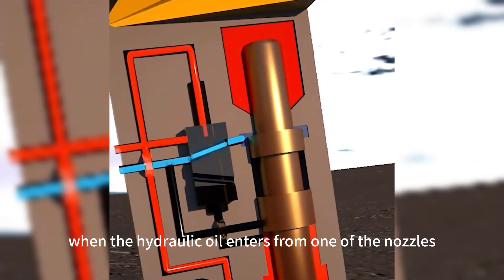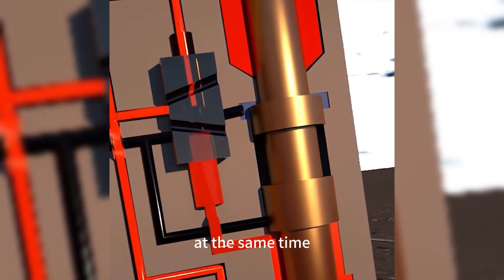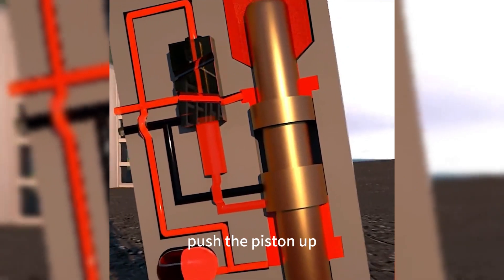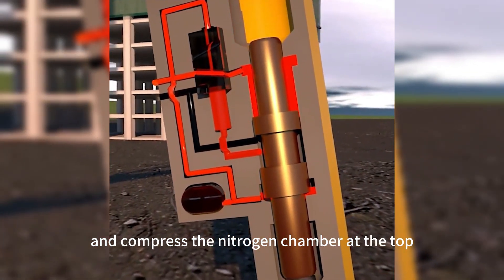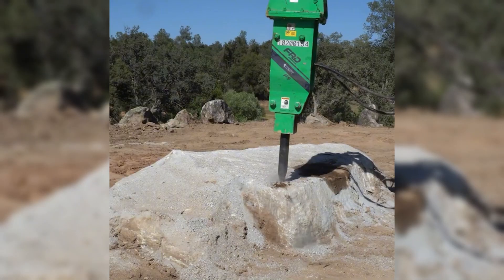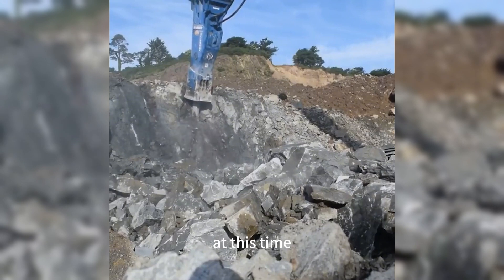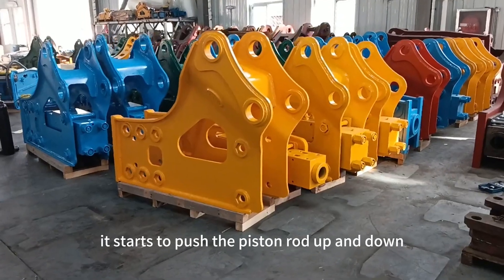When the hydraulic oil enters from one of the nozzles, the cylinder is filled. At the same time, the nitrogen in the accumulator is compressed, pushing the piston up and compressing the nitrogen chamber at the top until the highest point. Then the control valve changes direction via another tube, and the compression energy in the nitrogen chamber starts to release.